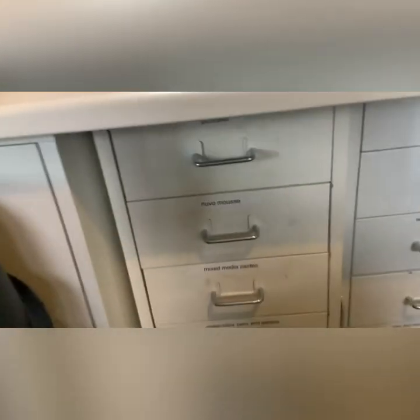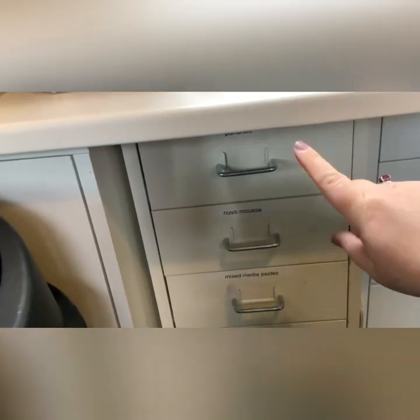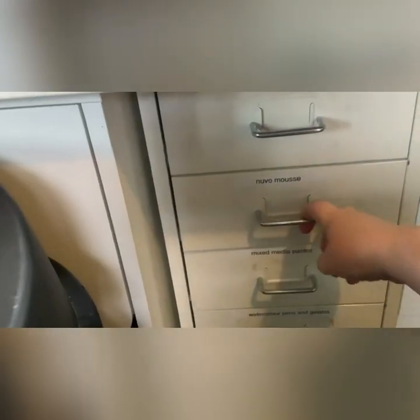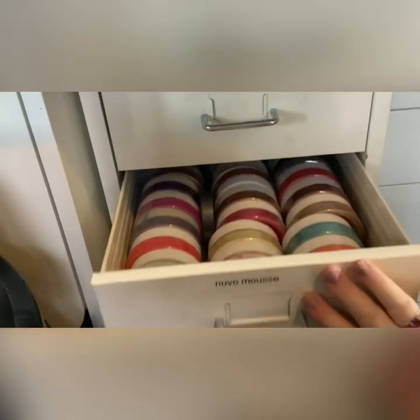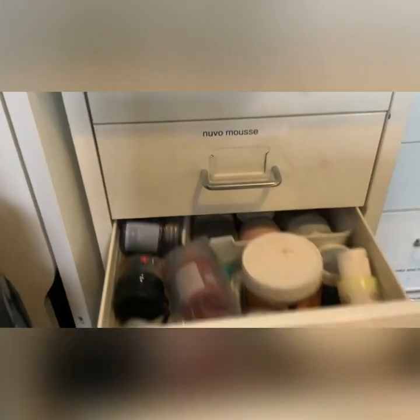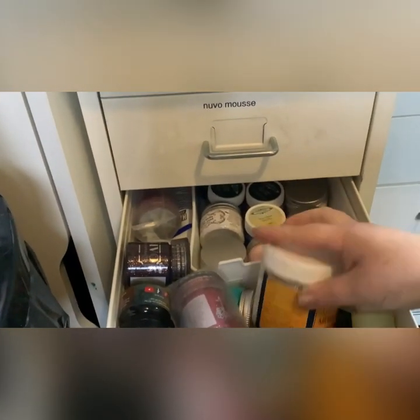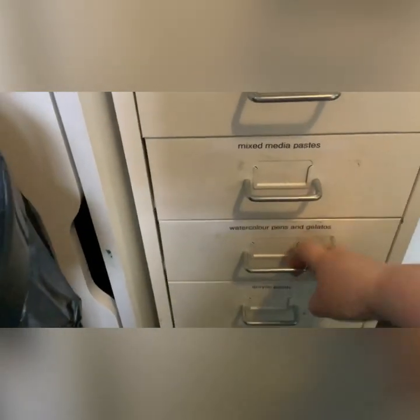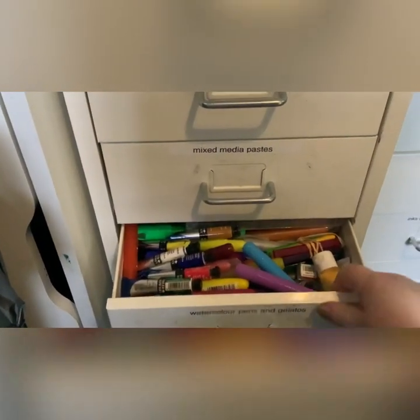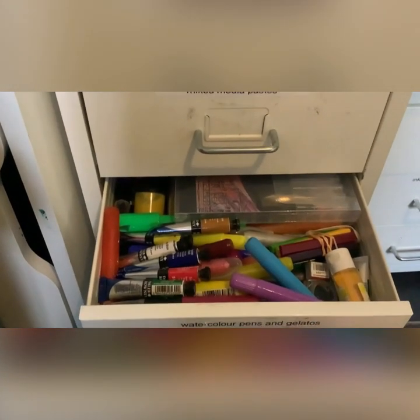Coming down to my drawers - the top drawer is no longer my punches, that's just a junk drawer at the minute for bits that I don't have places for. This one has all my Nouveau Mousse, all my different mixed media pastes, my soufflés and texture pastes and things like that.